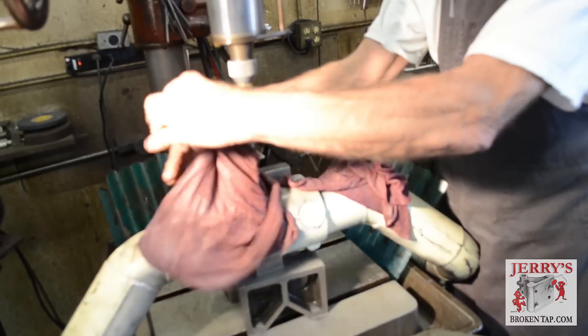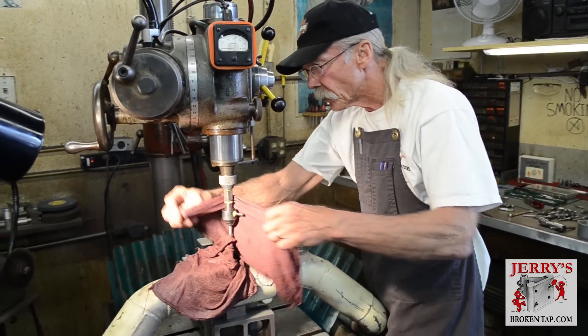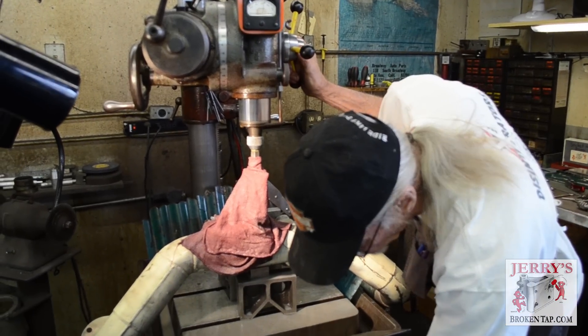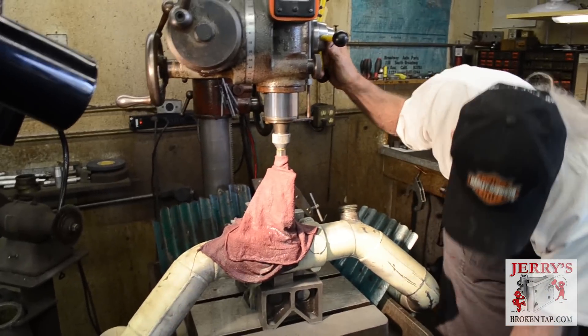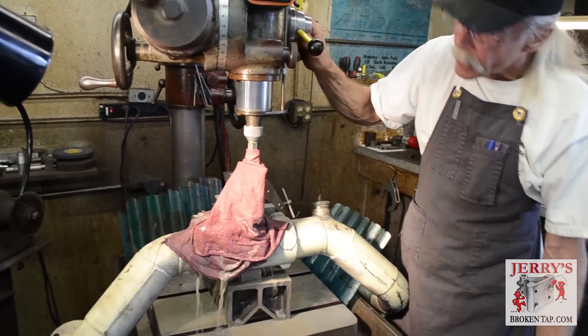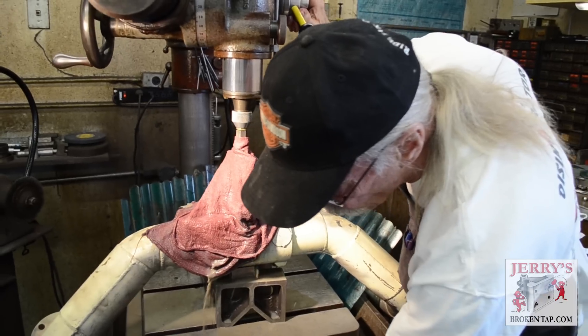We'll go ahead and burn through the easy out - hopefully it won't break loose from the bolt and weld itself inside the electrode and create more problems. We can go up to the normal heat range that we should be at, pull the proper amperage for the job, and go ahead and burn the bolt out.